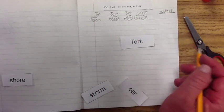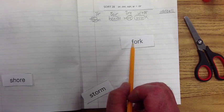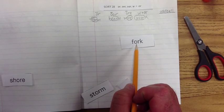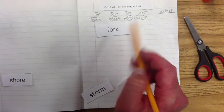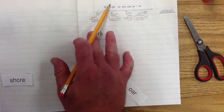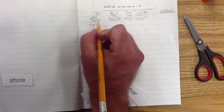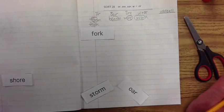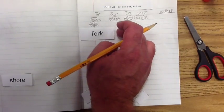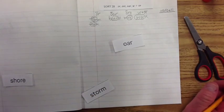Let's quickly go through another row of words. Here we have 'fork.' Does it make the 'or' sound? Maybe it does — 'fork.' Yes, it does. It doesn't have the 'e,' it doesn't have the 'oar,' so it's going to go under this one — 'or.' Circle the exemplar. The beginning sound is 'f' and the last sound is 'k.'